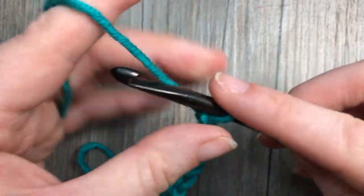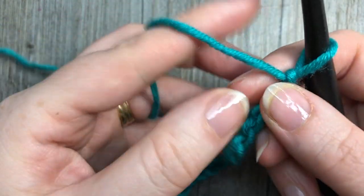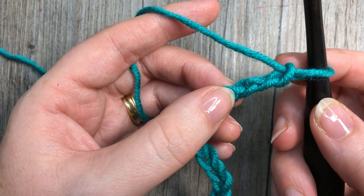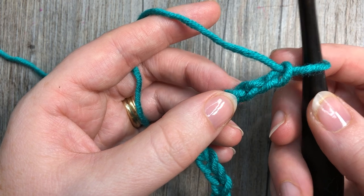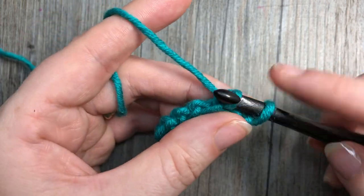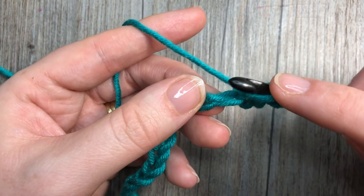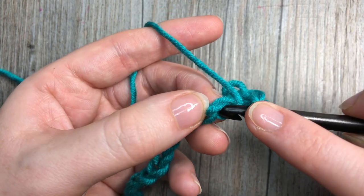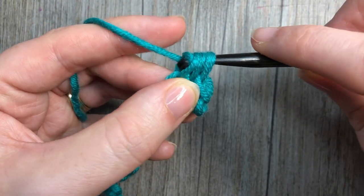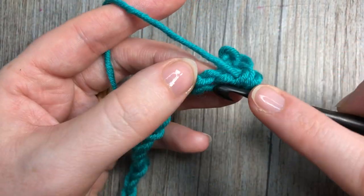18, 19, 20, and then one more for my foundation chain. For row one, you're going to skip the first two chains from your hook — so there's one and two — and you're going to start by working a slip stitch into that third chain from your hook: insert your hook, yarn over, and pull through both loops. In the next stitch you're going to work a half double crochet: yarn over, insert your hook into the next chain, yarn over, drop a loop, yarn over and pull through all three loops.